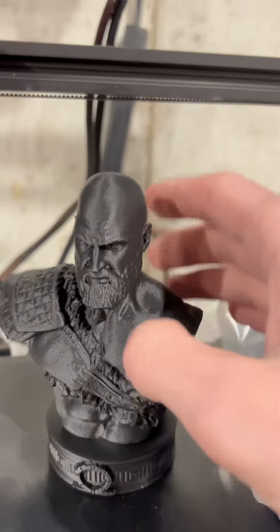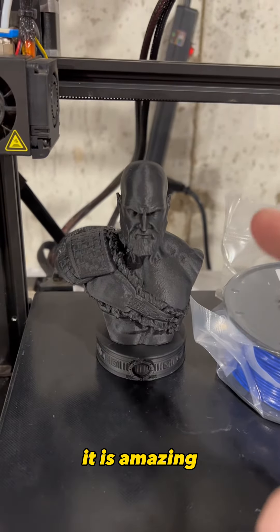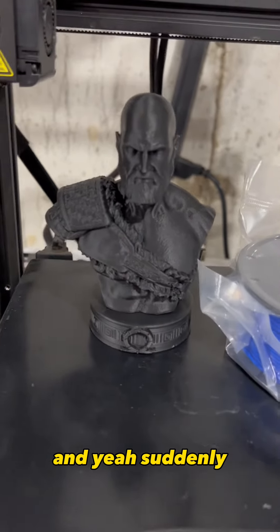I'd recommend it for anyone doing busts or smaller models — it is amazing. Go check them out; I have a link in my bio. Sunlue filament, guys.